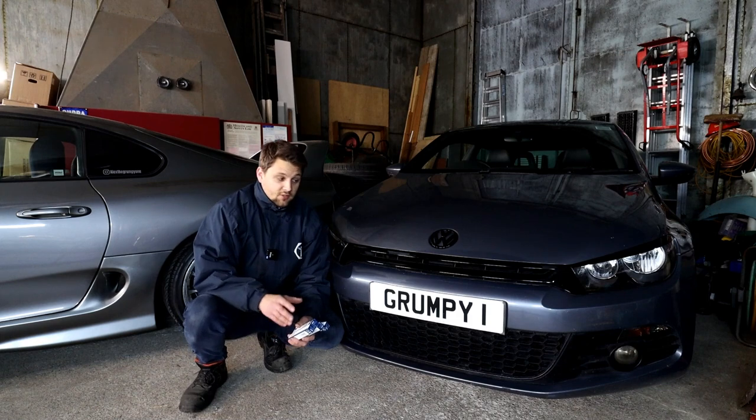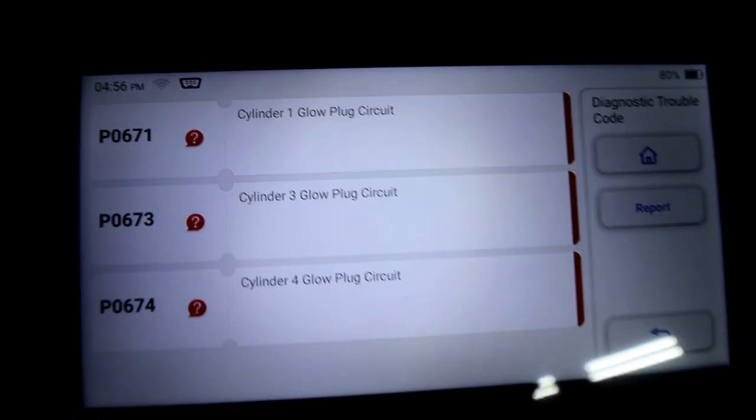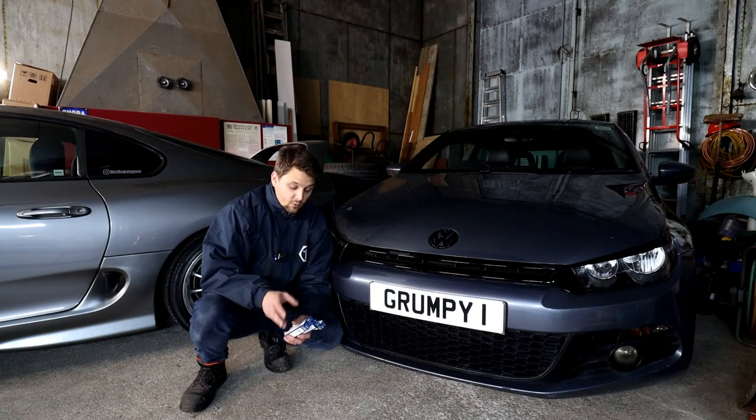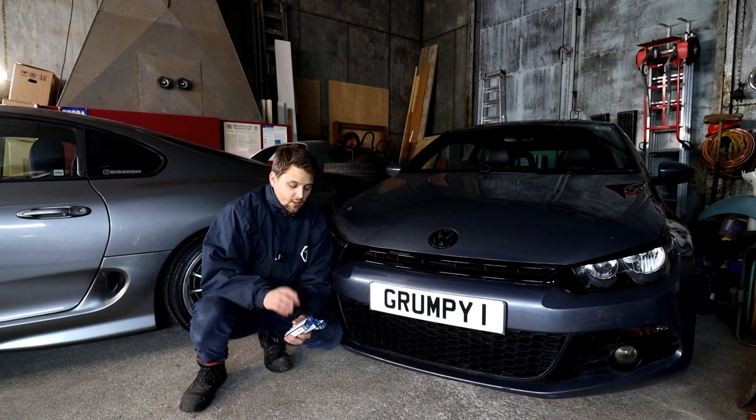I'm doing them because the car has gone 100k miles, but I also got a fault code on the glow plugs. The light is not on — it doesn't always come on, but if you scan it the fault will be there. Three of them have got an issue with the circuit, so I'll be replacing all of them today.